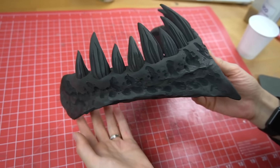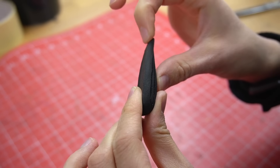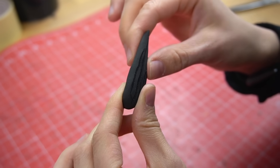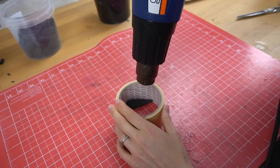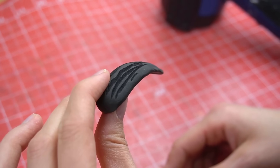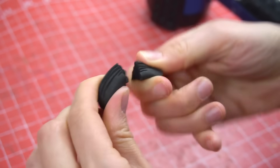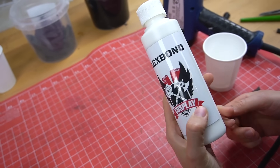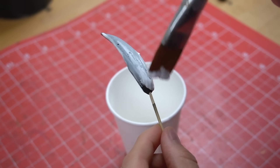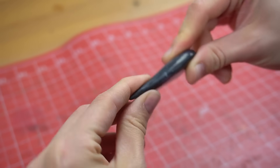You can add texture with a Dremel and get cute monster teeth — this is actually how I made all the snappy jaws for my Brigitte cosplay. Once dry, foam clay is still a bit flexible and can even be heat-shaped with a hot air gun if you're careful. However, it can also crack really easily.